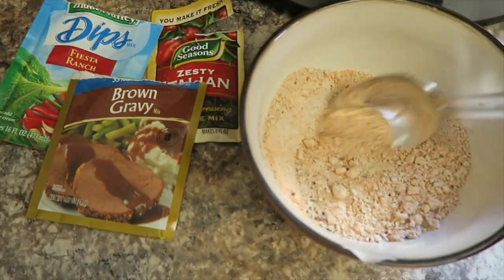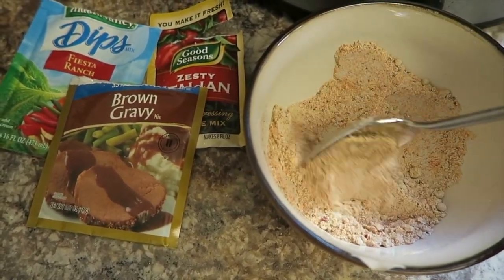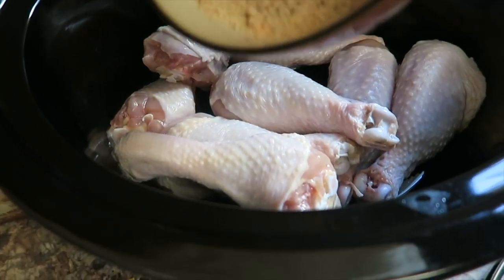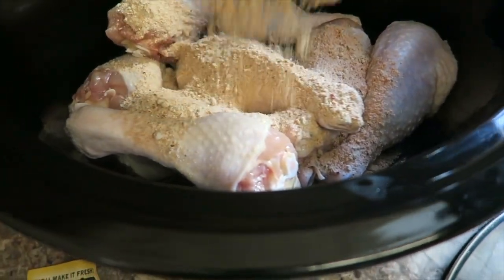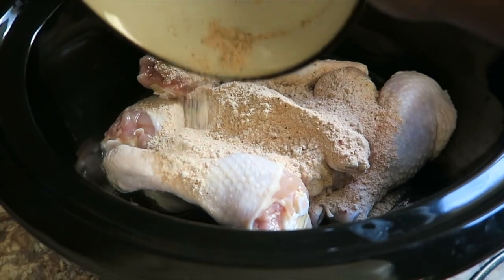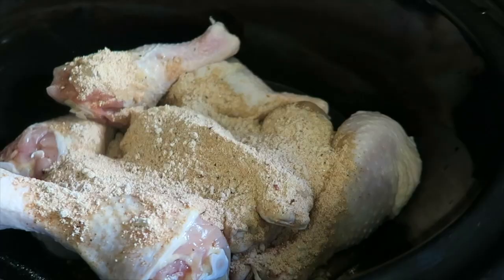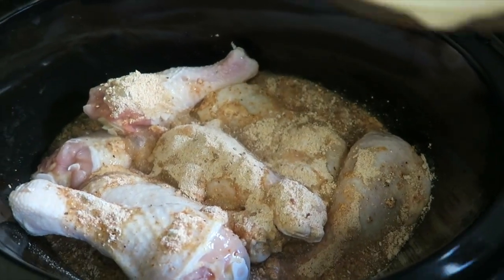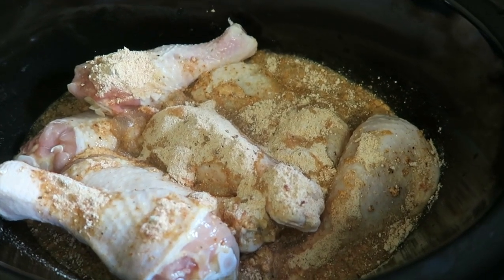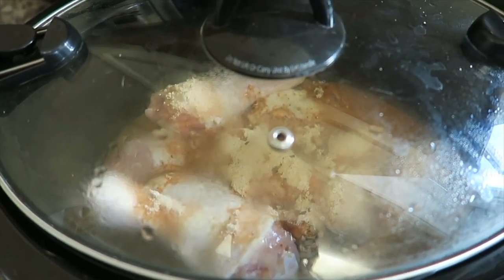Take all three envelopes and pour them into a bowl, get them stirred up — you don't have to mix in water first or anything — and then just get it all into the crockpot. Add a cup of water and cover.